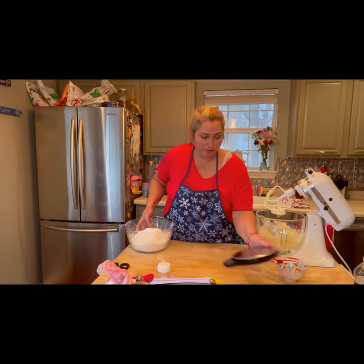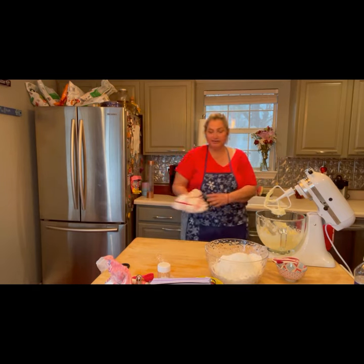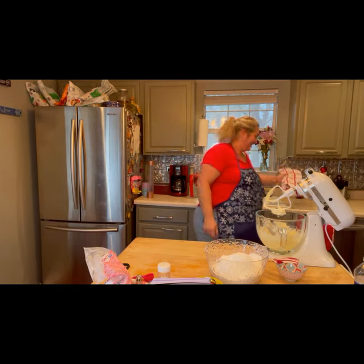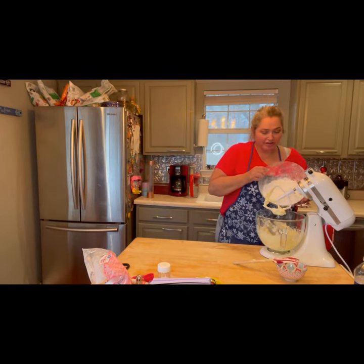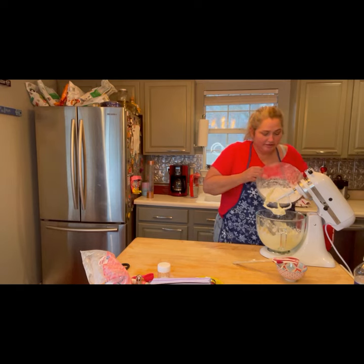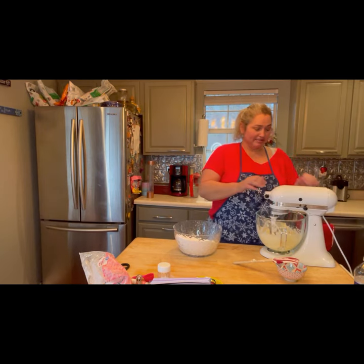We are done sifting our powdered sugar. Let's set our scale aside and clean up our mess. Let's add some of the powdered sugar — I'm not going to add it all because it's about to explode if we do. Let's add some and start incorporating it slowly.